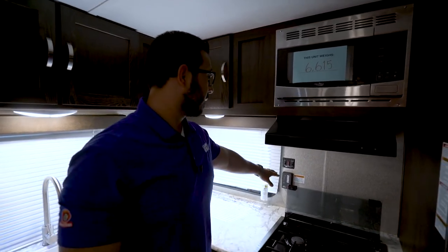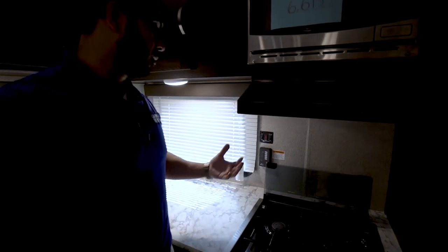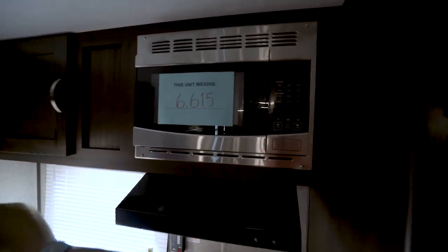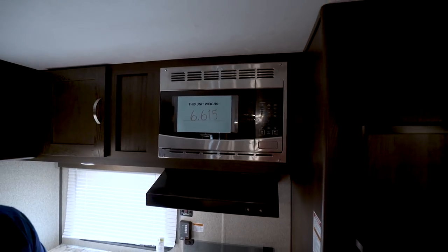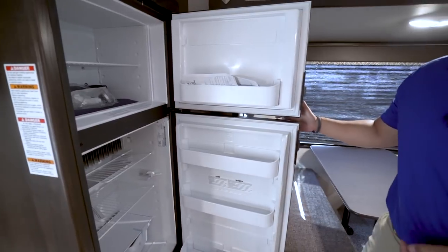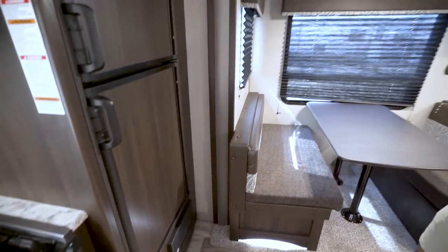Right back here on the wall you'll see the Suburban water heater — there's a switch for gas and electric. As long as you have shore power and propane in your tanks, you can turn both on at the same time for quicker recovery. Directly underneath that is your tank monitoring panel to monitor your tanks as well as the battery. Microwave is right up top — this unit weighs right around 6,600 pounds. Underneath that is your hood with a light and a fan. Moving over, we have the fridge-freezer combo with plenty of space and drawers below. This unit runs off both propane and electric with automatic switchover. Directly underneath is your fuse box where your fuses and breaker are located.